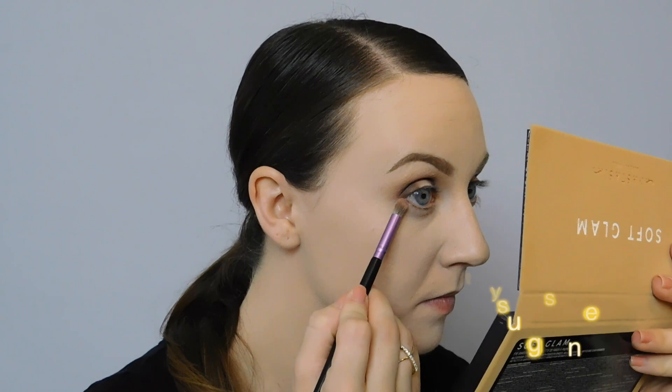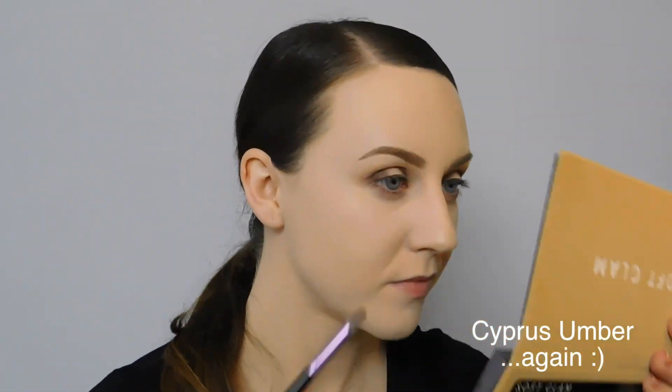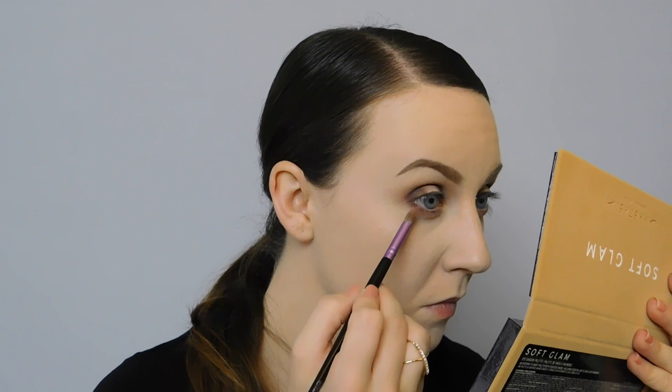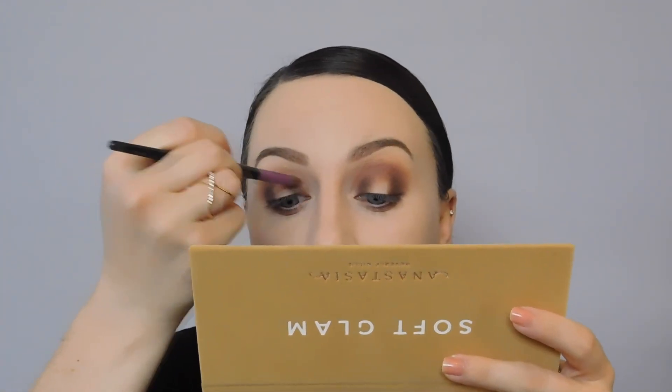Now we're going to work on the bottom lash line. Take a pencil brush into dusty rose and blend it all the way along the lower lash line. With most looks, you want to use the same shades on the bottom as on the top, blending the outer corners up so you have no gaps. We'll take that dark brown shade on the outer third and blend it all together, then use the pencil brush to connect the inner and outer third of the top lid a little bit better.